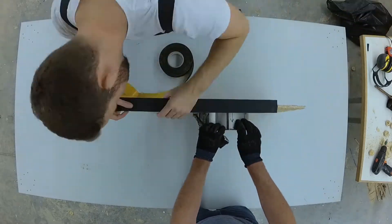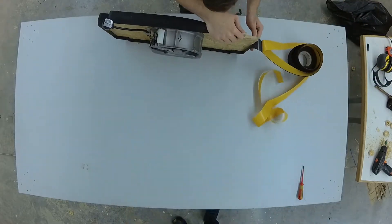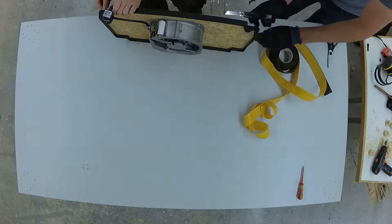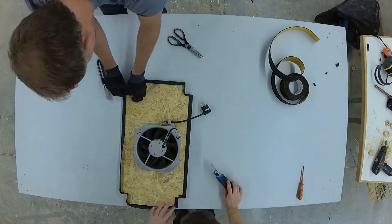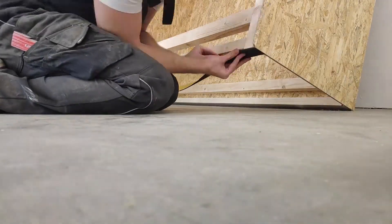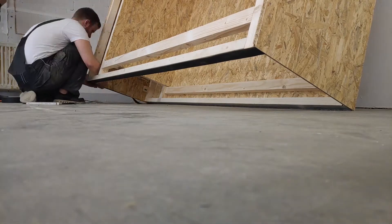We sealed the edges of the board with 3 millimeter thick Armaflex. To ensure that we do not suck in any outside air from outside the cabinet, we have also sealed the stand area with Armaflex.